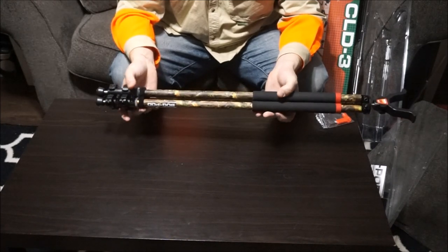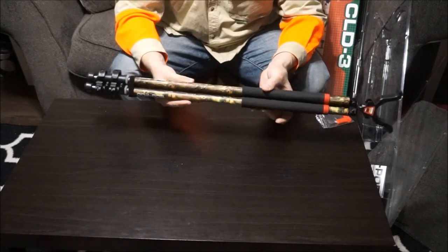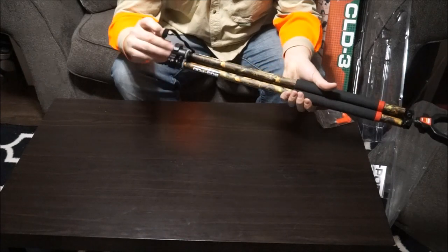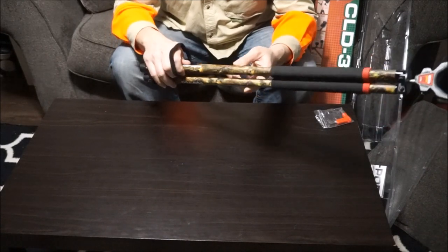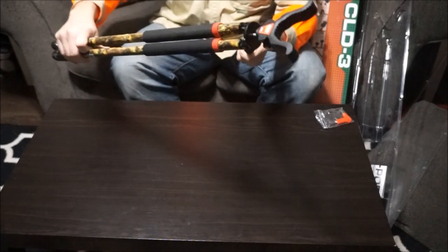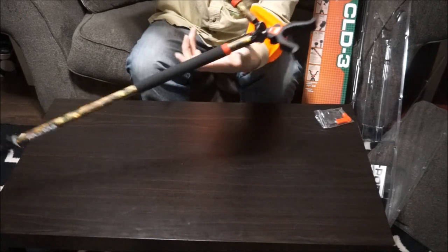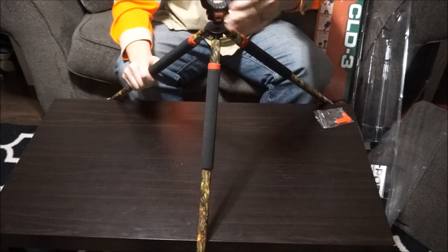I'm not going to do a complete review on this today — just going to go over some quick features and get more detail after I've used it for a full review. The bottom has some velcro on there to secure the legs together when not in use. You can go out to a 45-degree angle — the stop on it feels very nice.